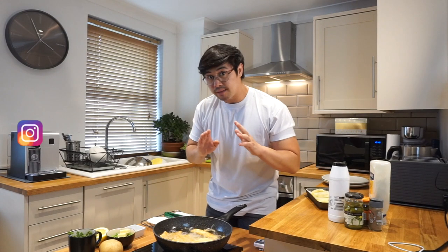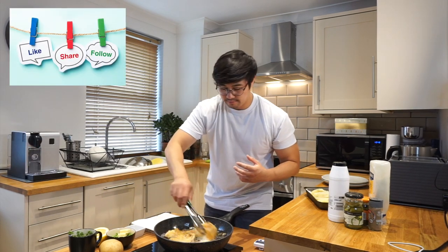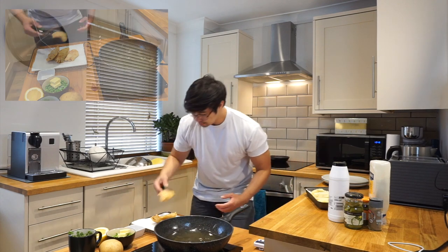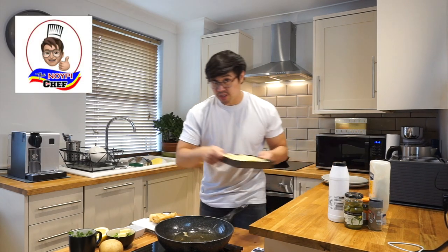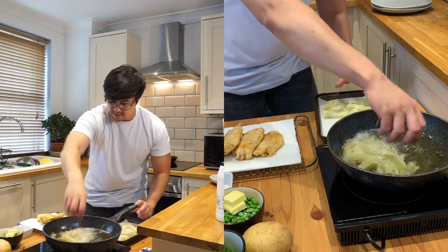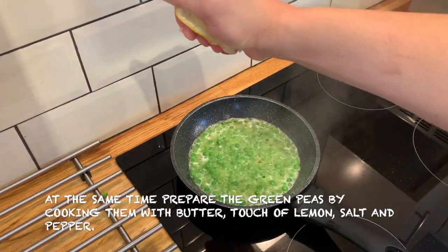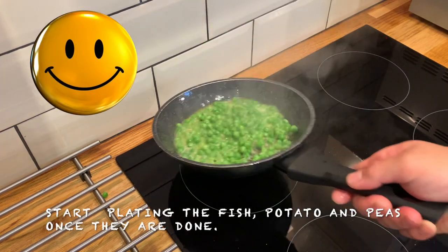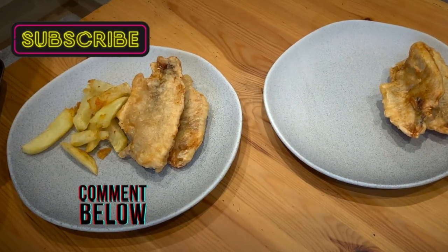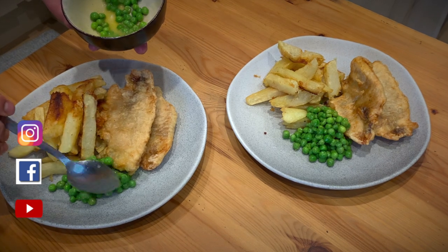Our fish is now ready. We can now take them out of the heat and rest them on a tray. Put some white roll on it just to take that excess oil out. That looks really good. With the same pan I'm going to cook my potatoes as well — just be careful because it is really hot.